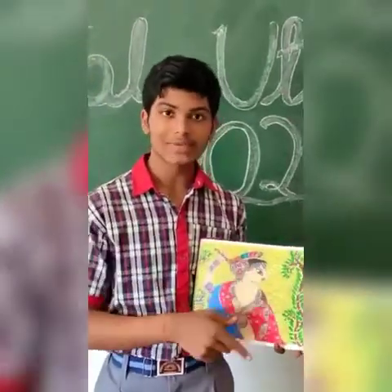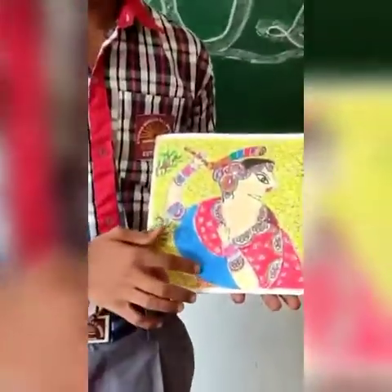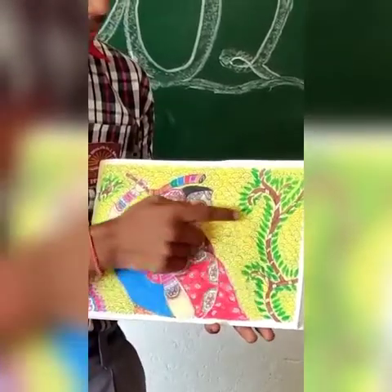Let me tell you which colors I have used in this painting. I have used some oil pastels and crayons, sketch paints, and pencil colors.